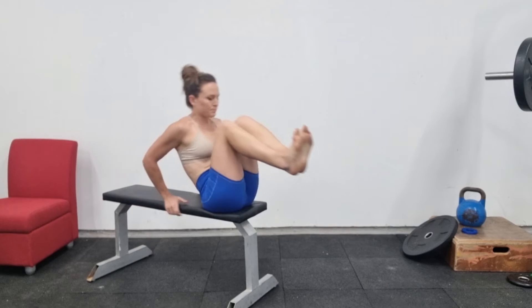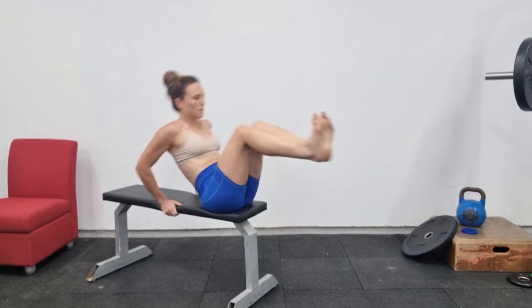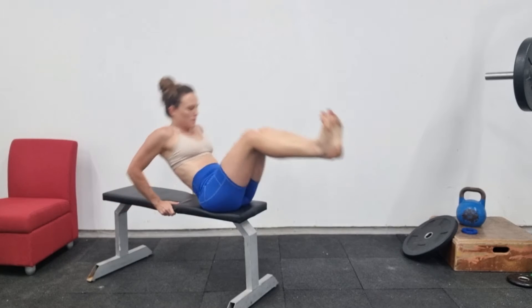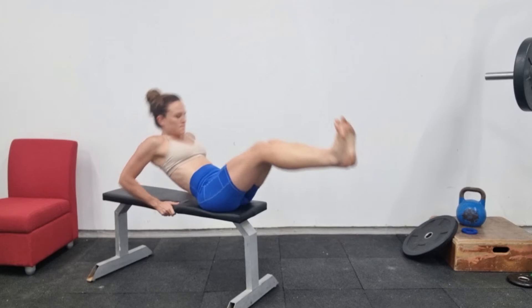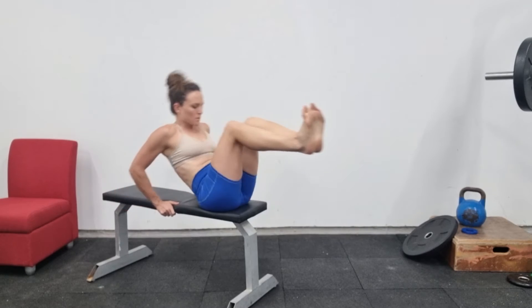Not everyone agrees on what this exercise is called, but I call them tuck-ups. This one is on a bench. Doing it on a bench is a little bit nicer than doing it on the floor, just because you can hold on to the bench and it gives you a bit more purchase, but you can ultimately do this on the floor.